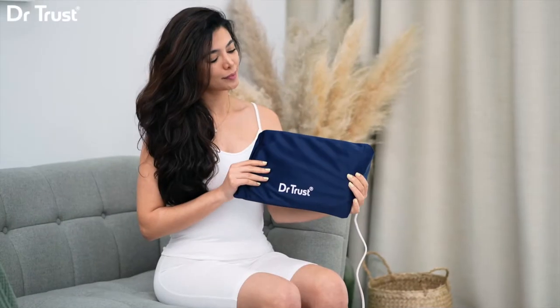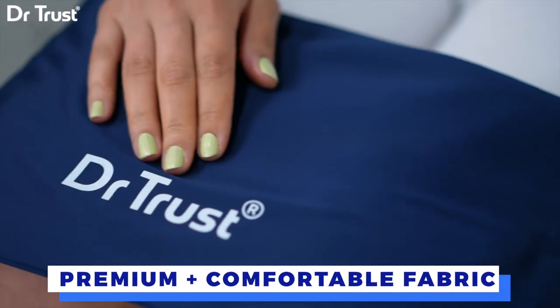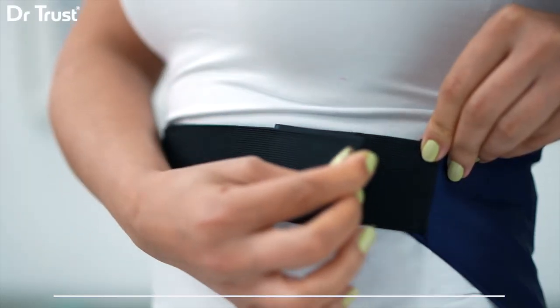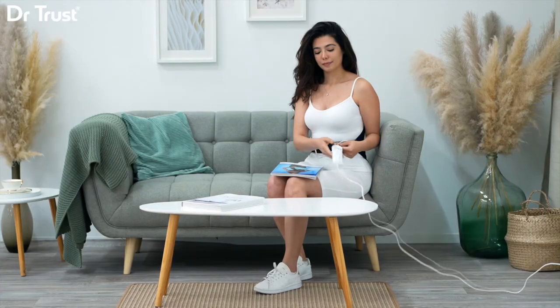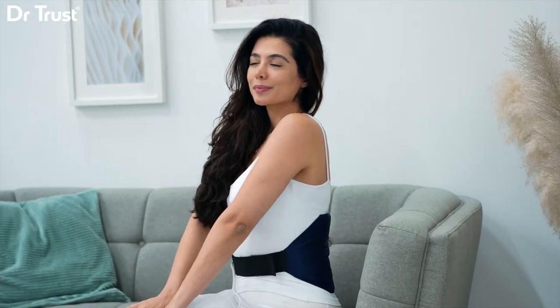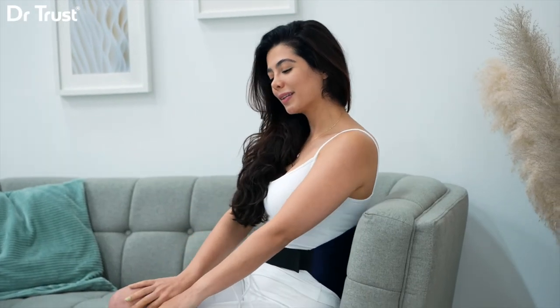Simply wrap it around your waist and let the magic begin, cocooned in the lap of luxury, thanks to our premium, comfortable fabric and exceptional safety features. With its temperature controller, you can choose the heat level that's just right for you, whether it's for aches, pains, or those chilly nights.